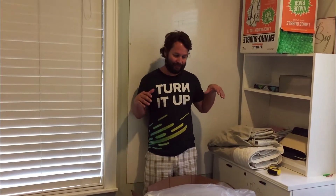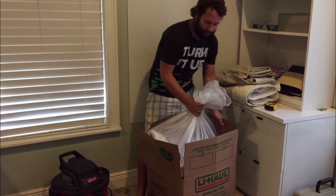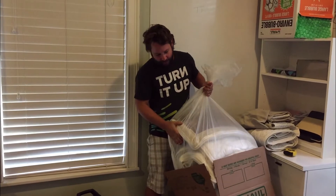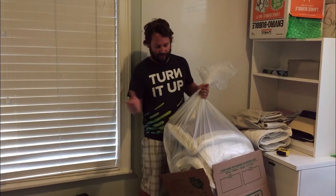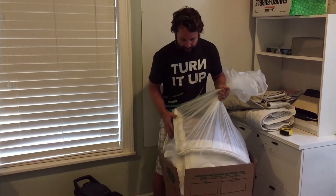Hey guys, Rob here with Flea Market Flipper. Today we are going to box something. I'm shipping a mattress cover — this is one of my famous Sleep Number mattress sales. I started splitting them apart and selling them separately: the covers and then all the interior stuff. I'm shipping one of these out today and I'm going to show you how.